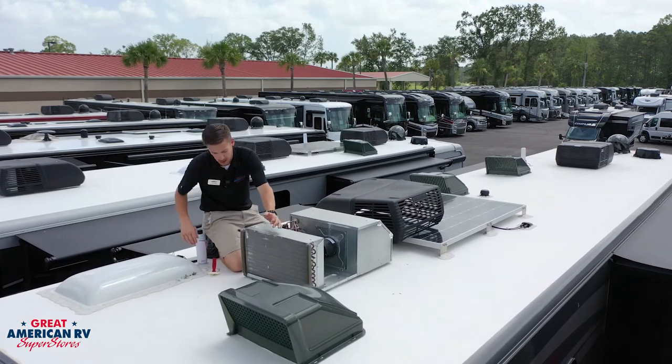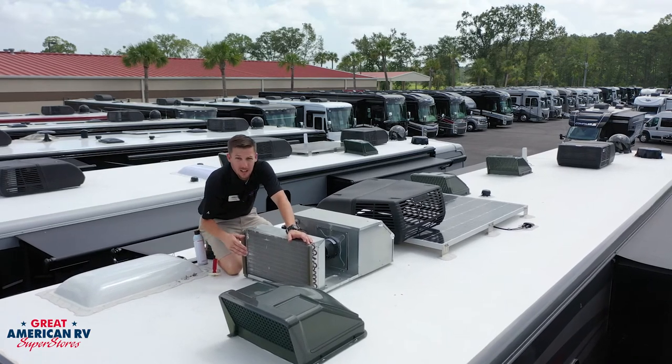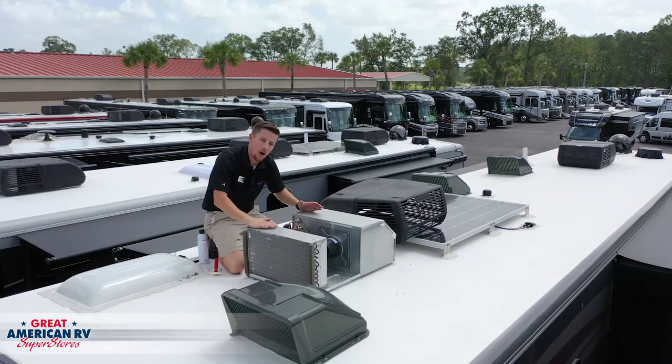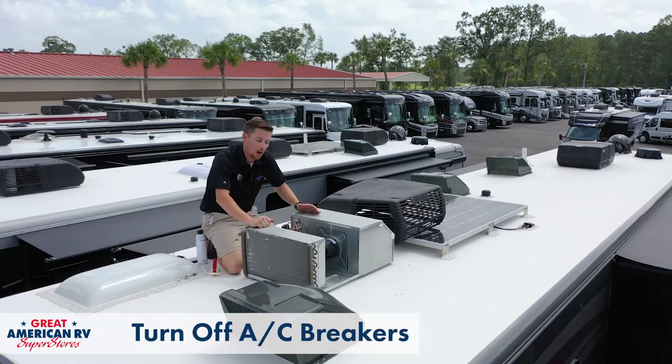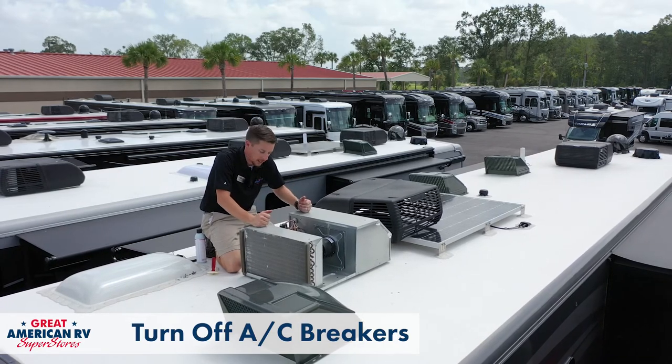That's part of what you're coming here to check — you want to make sure that these fins are free of any debris, leaves, dirt, or anything like that. Make sure that your power is off on your AC. Go click that breaker off before you come up here. You don't want to have any unexpected power on the air conditioner.